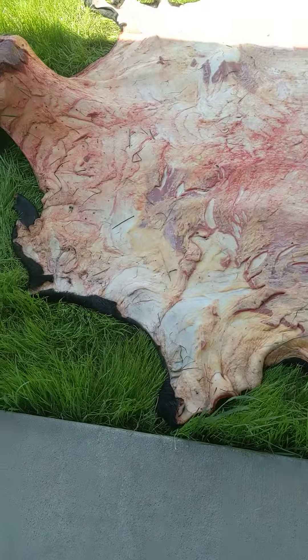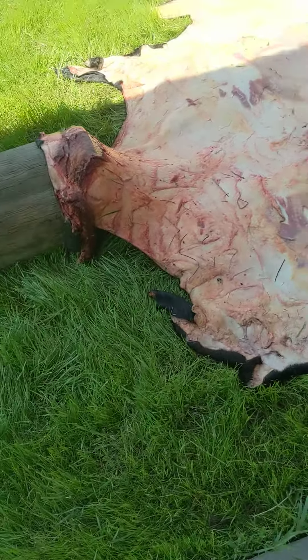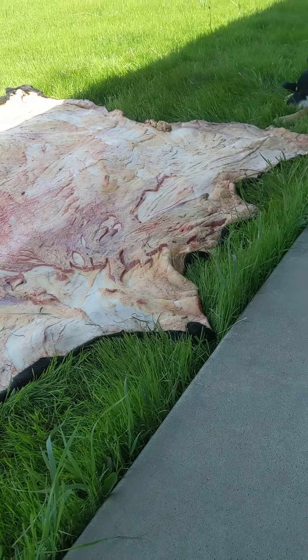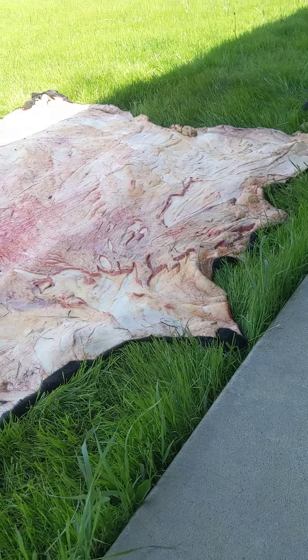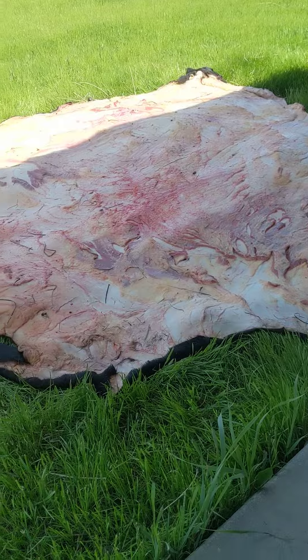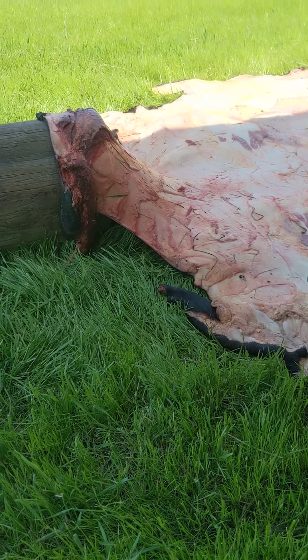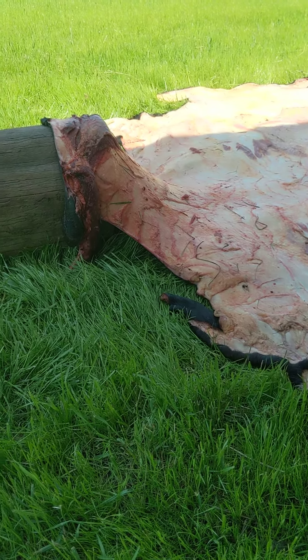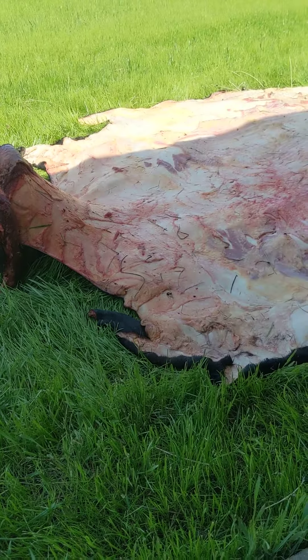I really haven't found many videos online that talk about working cow hides in particular. They're huge, and maybe that's why — maybe not a lot of people like to do them because of that. I just want to show you some of the things I've done that I think work and help you get through all this hide in a reasonable amount of time. First of all, I want to show you my tools.